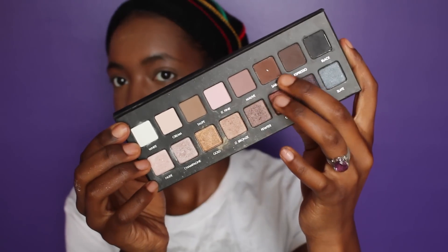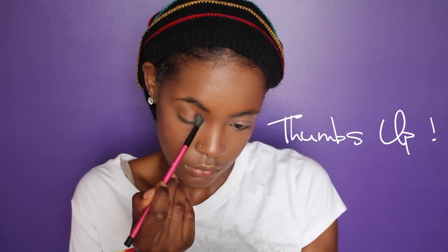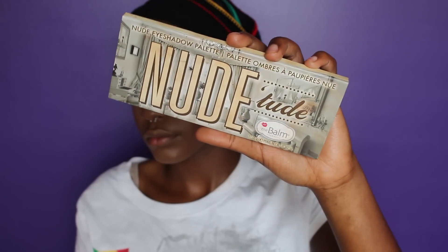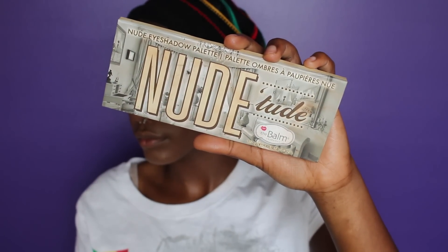I'm priming my eyes and moving on to the LORAC Pro Palette — I'm grabbing the color Sable and I'm going to use this to warm up my crease. As you can see I've hit pan because this is the perfect crease color for deep-skin women, I promise you. Now I'm moving on to The Balm Nude to palette.